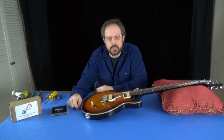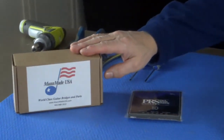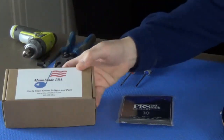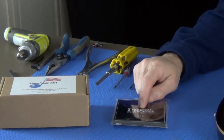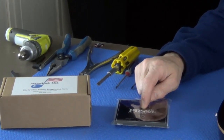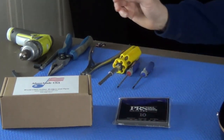The things you're going to need to do this installation are a new bridge from ManMade USA — this particular one is a 2000 NOS which will fit the PRS guitar — and a new set of strings. I'm going to use 10s on this guitar because I've already changed the nut to a USA-made PRS nut, which is the same nut you find on all their core model guitars. We're going to need a couple of tools.